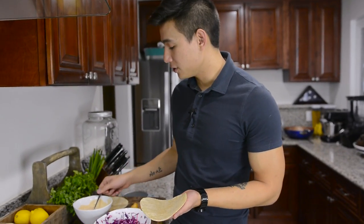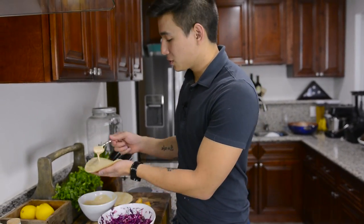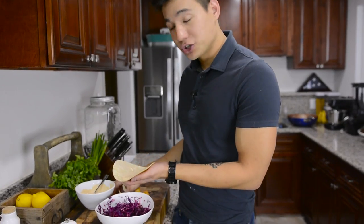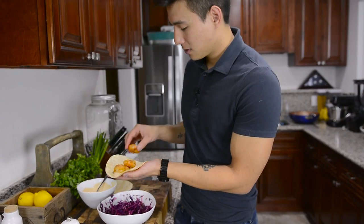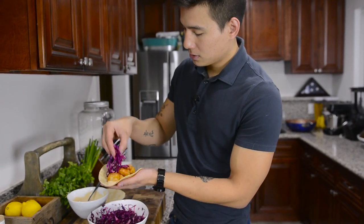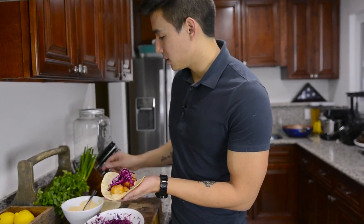I'm going to heat up these tortillas over a burner, just a couple seconds per side, just to get them warmed. I actually have flour tortillas — corn tortillas are more traditional, but I just like flour ones better. So to assemble the taco, first we're going to put our sauce in the tortilla. Make sure to get a good amount in there. And then our fish or shrimp, and then our cabbage. Then a couple sprigs of cilantro.